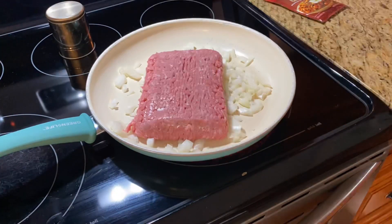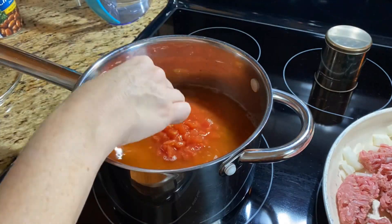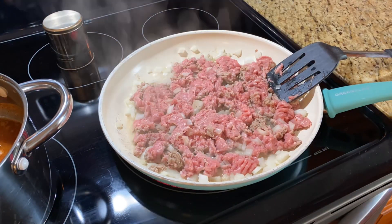I got that onion diced up. I'm just going to throw it in the pan and let it cook up with the meat while I brown it. You can do this in a pot on the stovetop or in the crockpot. I normally do it in the crockpot, but it was dirty at the moment, so I'm doing mine on the stovetop this time.